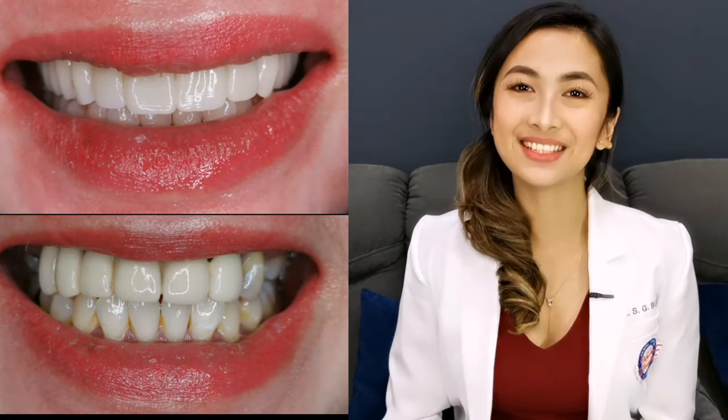Hi everyone, I'm Doxie, your smile doctor. For today's video, I'm going to show you how we enhanced her smile to make it more natural looking and stand out.